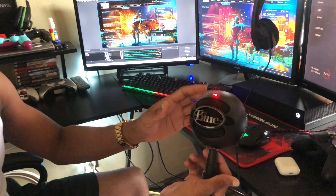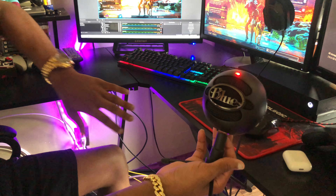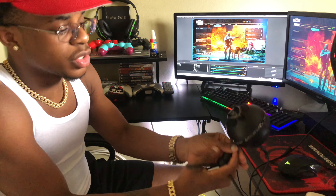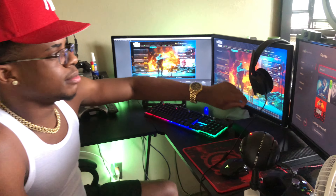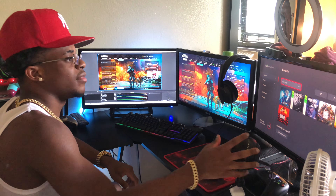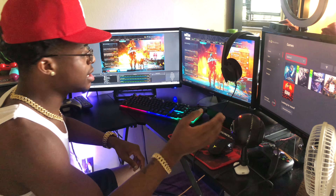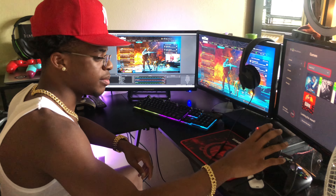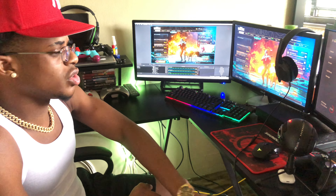Right here is my streaming mic — this is the Blue Snowball. A lot of people also go for the Blue Yeti, but the problem with the Blue Yeti is that it's more expensive, around $150. I only paid $40 to $50 for this and it's a great streaming mic. I want to get a boom stand eventually so I can have the mic up and out of my way, but this mic works perfectly fine and it's a solid cop.